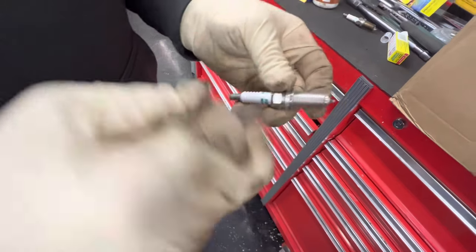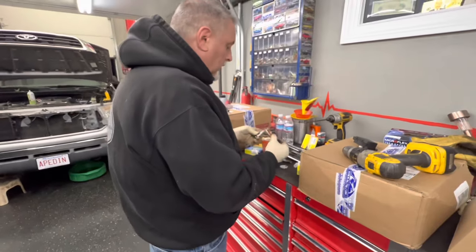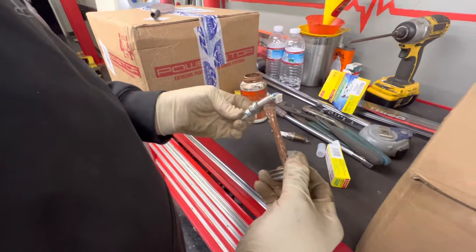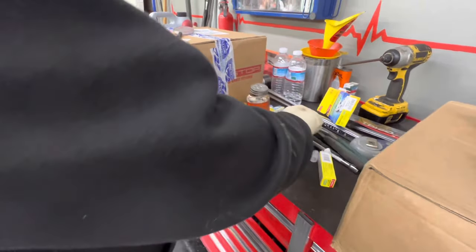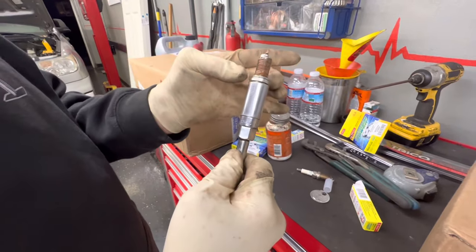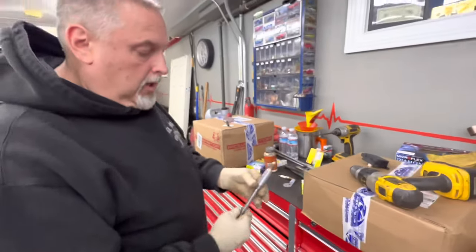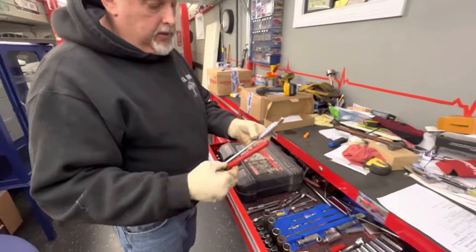We're going to put a little never-seize on the threads and slide this back down into the hole. You just need a little bit on here and it'll work its way in. We slide it into the socket and go in. We have this long tube in here — these are recessed so far down in the head that a standard extension might not reach.